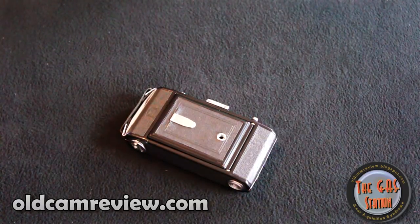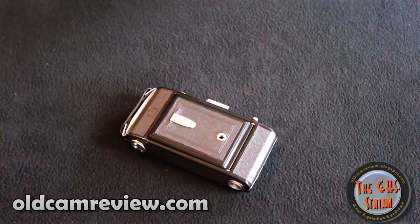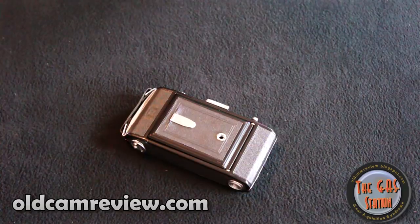Hi guys, Brian from oldcamreview.com. I have a review for you today. It's the Zeiss Ikon Nettar camera. It's an old folding camera, circa 1930s, 1940s.